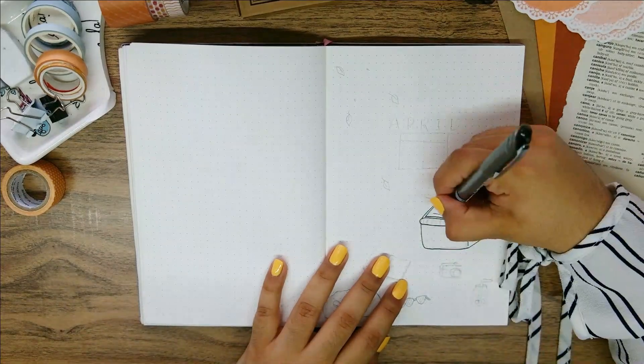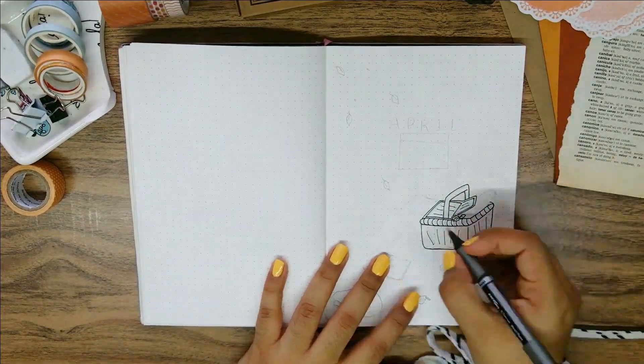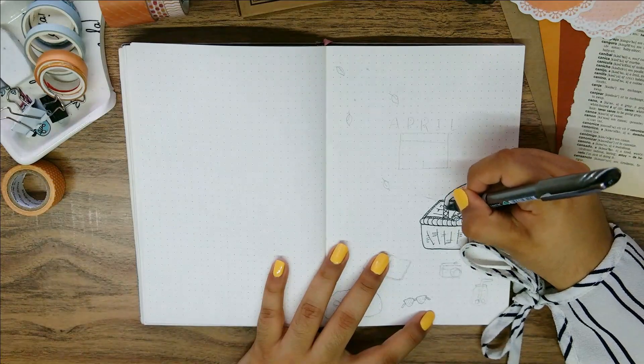I thought this was perfect since the weather is getting nicer — not too cold, not too hot, just maybe a little bit windy. I'm starting right away with a cover page and immediately with a picnic theme.